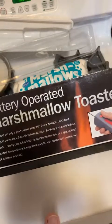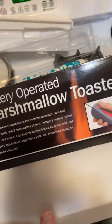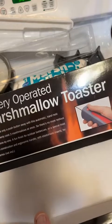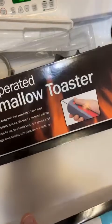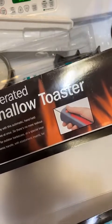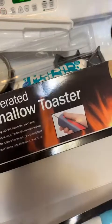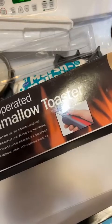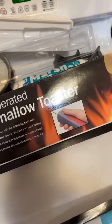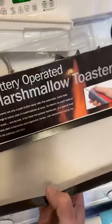Battery operated marshmallow toaster — perfect toasted marshmallows or s'mores are only a push button away with this automatic handheld rotisserie. It features three revolving prongs to evenly cook three marshmallows at once, so there's no more tedious waiting and watching while others snack one by one. A fun finish for outdoor barbecues or a special treat over an indoor fire. Durable stainless steel construction and ergonomic handle with elastomeric inserts for sure-grip control and comfort. Four double-A batteries not included.